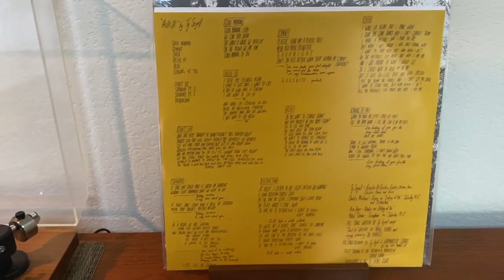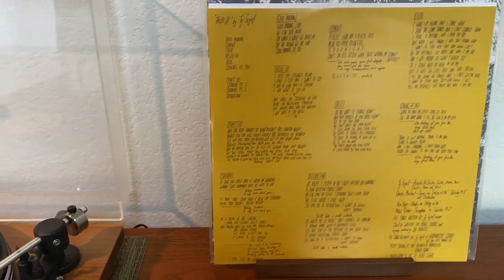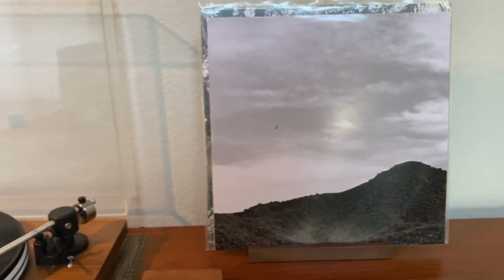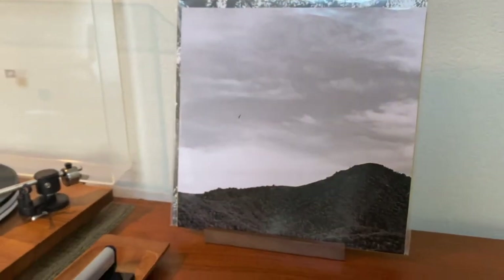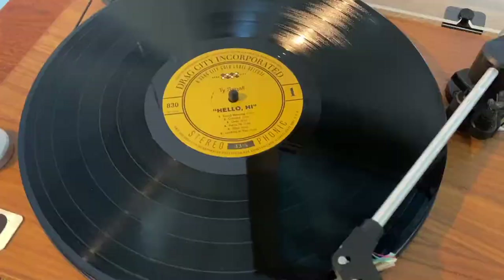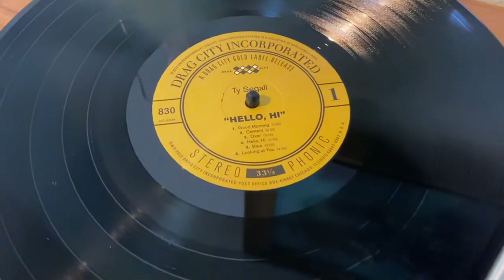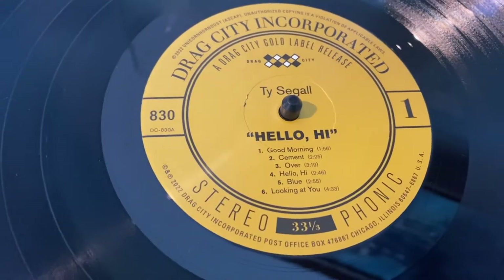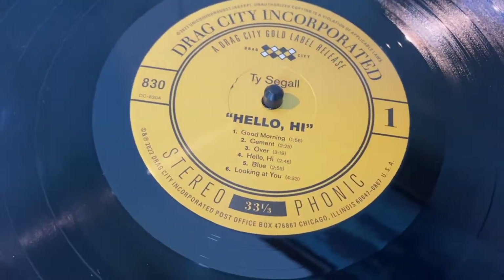On one side you have all of the lyrics handwritten and printed on this nice mustardy colored paper. On the flip side is yet another black and white photograph with a bird — I wonder if that's a seagull. And the wax itself — it is nice and thick, and this looks and feels like 180 gram vinyl.